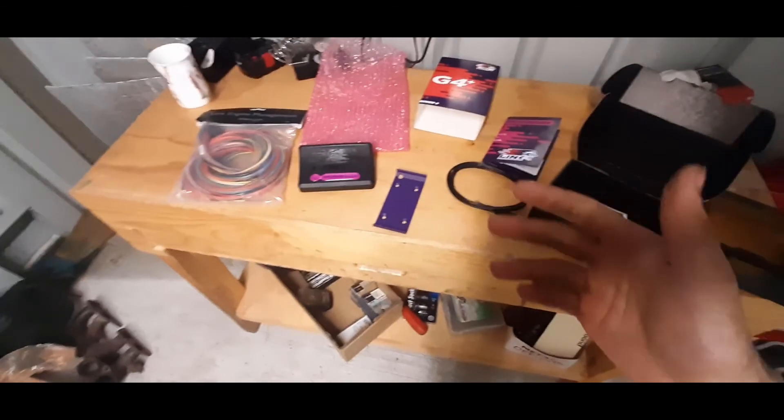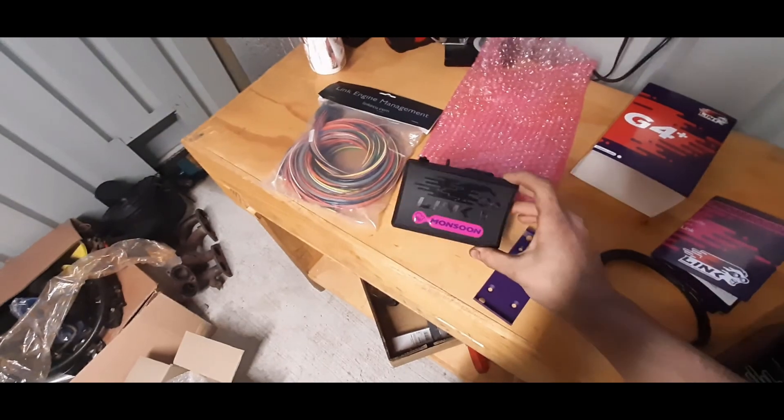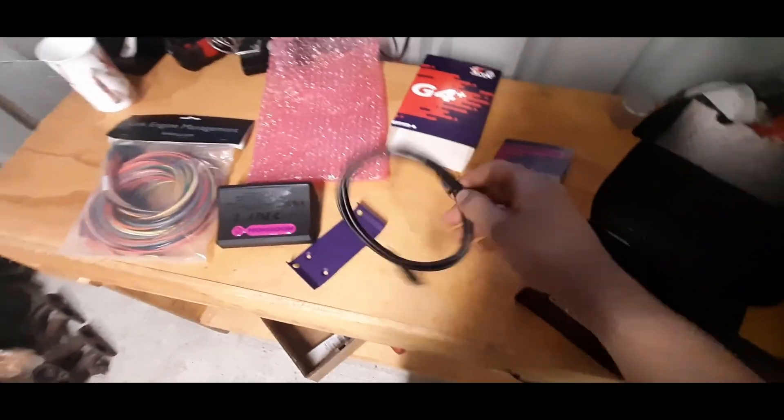The Link Monsoon is a completely tunable ECU — it allows me to control ignition timing, spark, and fuel, pretty much everything. It's also going to allow me to set up two-step and anti-lag and all that stuff.